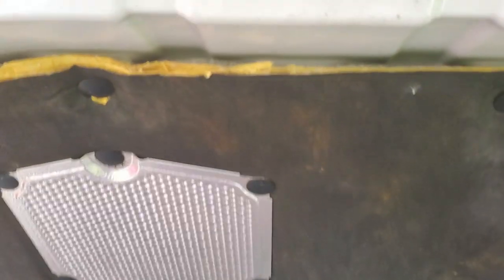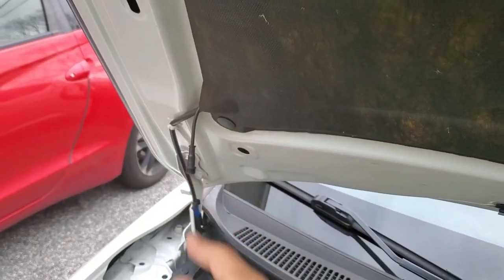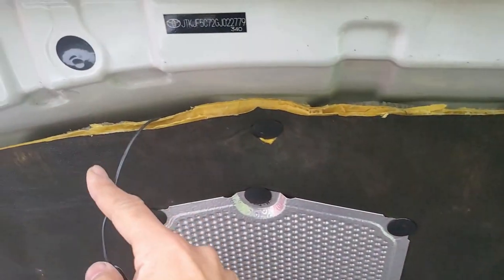I just finished running the wire under the insulation by dropping the connector down the middle, then grabbing it and pulling it out the side. I tuck the LEDs under the clips so the wire runs below them.